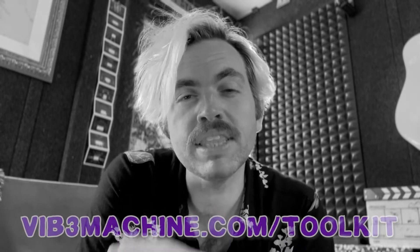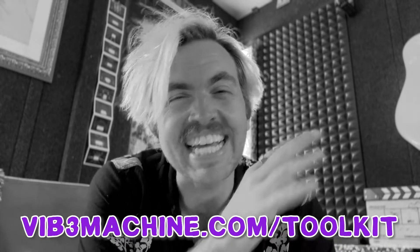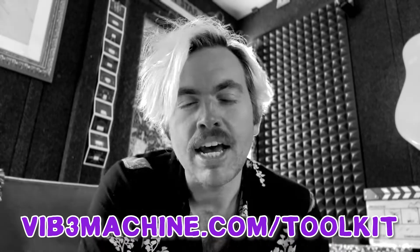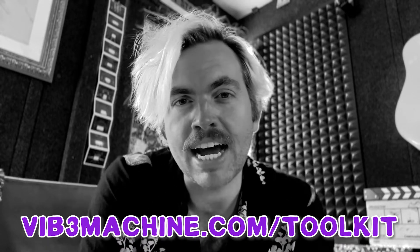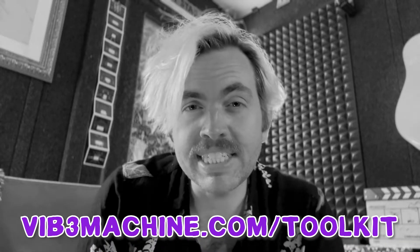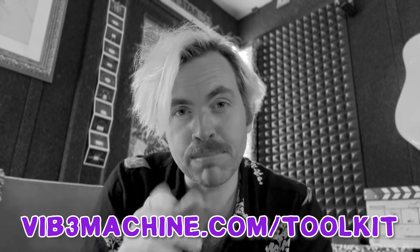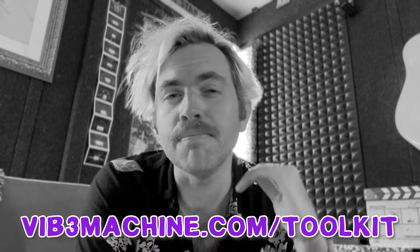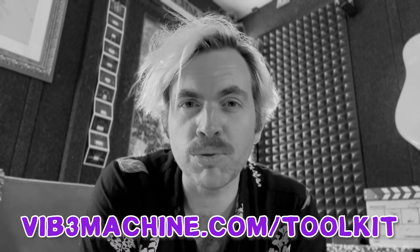Before we get started, I have something really awesome — a gift called the Songwriter Toolkit. It's a collection of instrumentals, chord progressions, underlicks, guides, and music theory lessons, packaged into a digital zip file for you to download and play with to help with your inspiration and songwriting. It's a free download. Go to vibemachine.com slash toolkit — vibe machine with a three as an E. I stuffed a bunch of stuff in there for free.